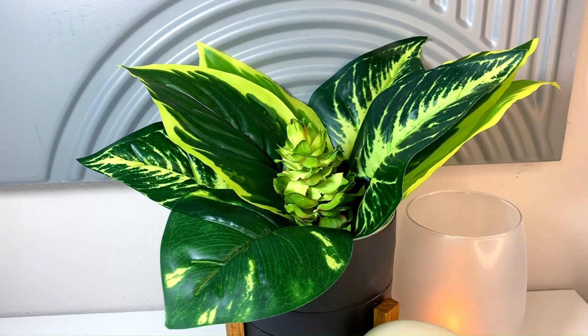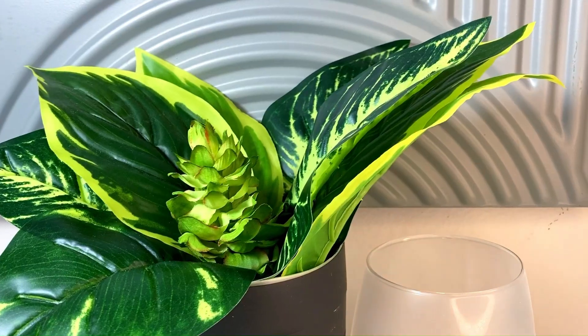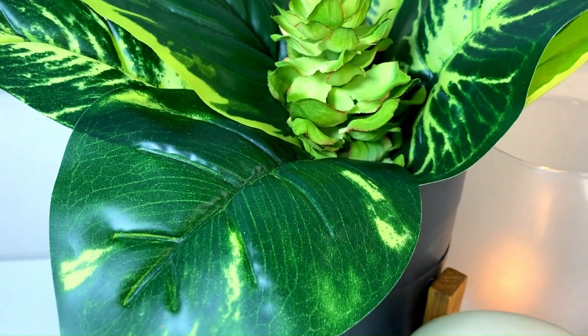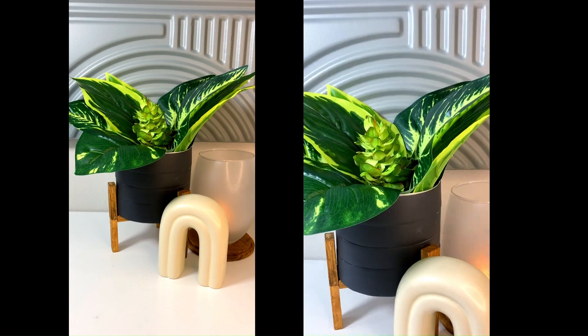So there you have it. I think these all three came out looking wonderfully and do not look like the trash that they started off as. Let me know in the comments if you feel the same way, and of course let me know if you had any questions related to any of these DIYs.